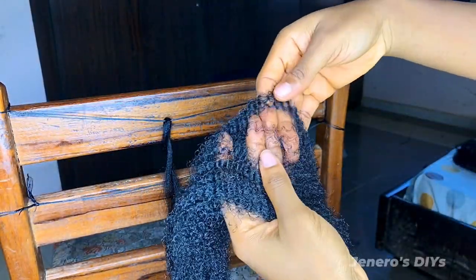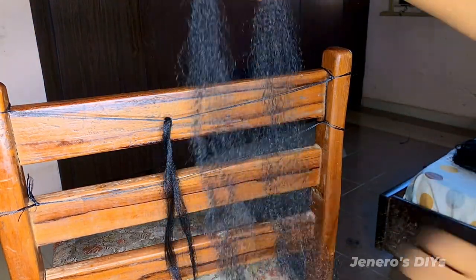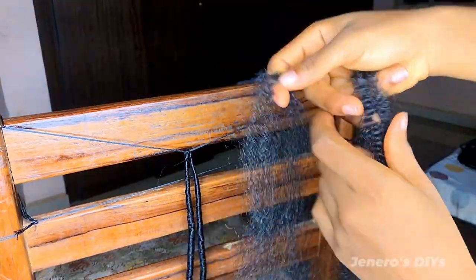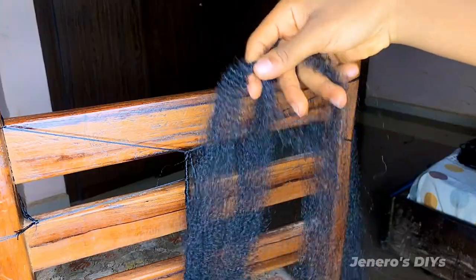I'm going to cut a small chunk of my kinky hair. This is the first one I'm going to use for wrapping, and then cut a bigger chunk. The first one is what I'm going to start my locks with, and the second one is going to be for the main body — that's the size of my locks.